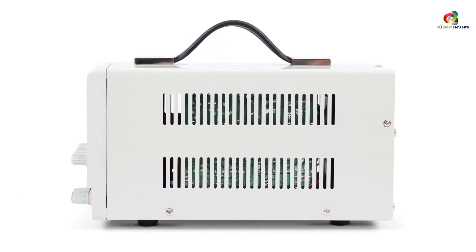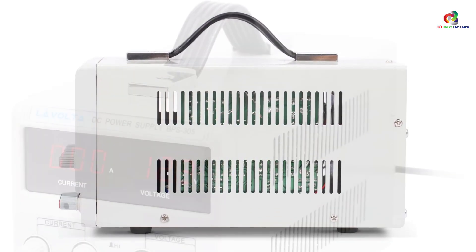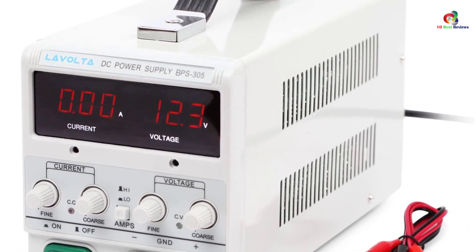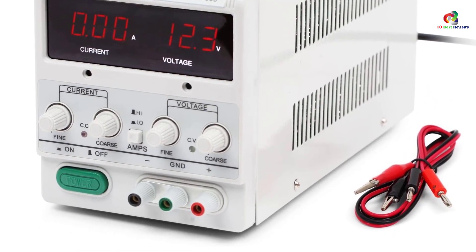It is also compact and features an ergonomic handle so you can transport it from one place to another with ease. The Lavolta bench power supply comes with a cooling fan, overload protection, and short circuit protection that are all programmed to function automatically. It is designed with a rugged reinforced metal frame that promotes durability.